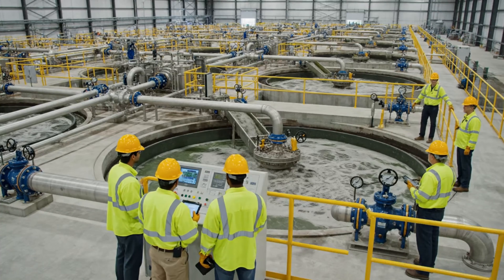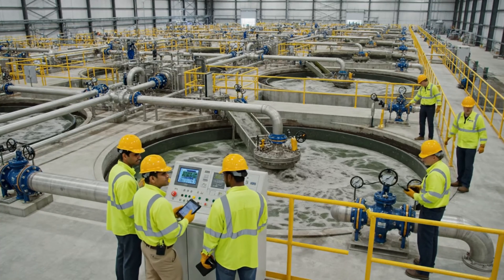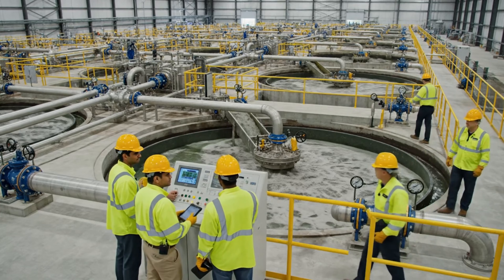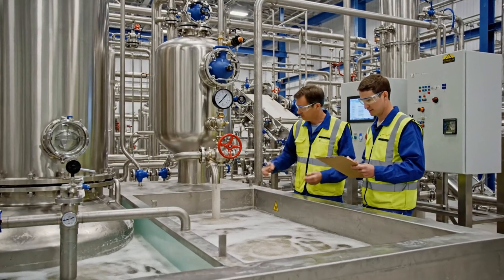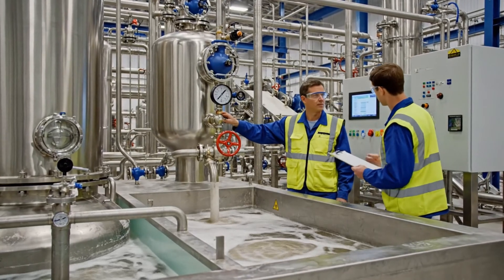Keep an eye on the pressure gauge right here. All right, I see the spike you mentioned. Make sure the transfer pump is regulated. The magnesium levels are stabilizing, right on target. Good, I'll adjust the flow rate to maintain the concentration.